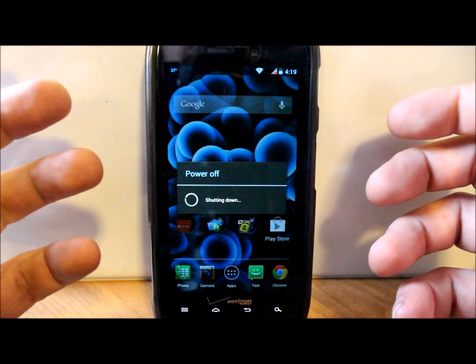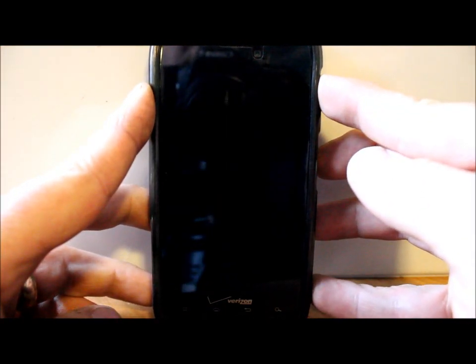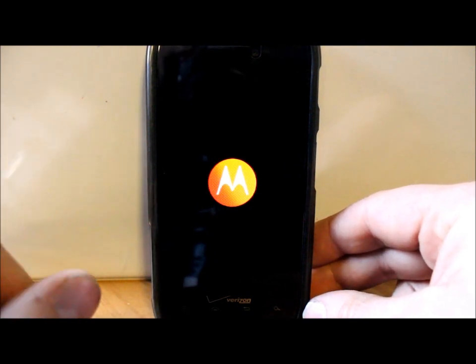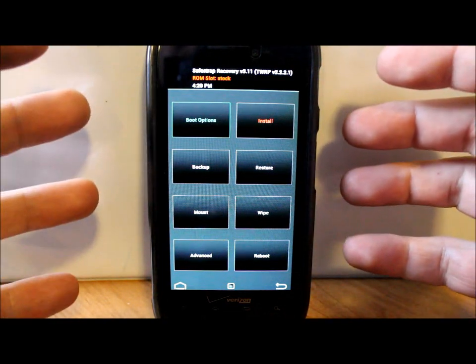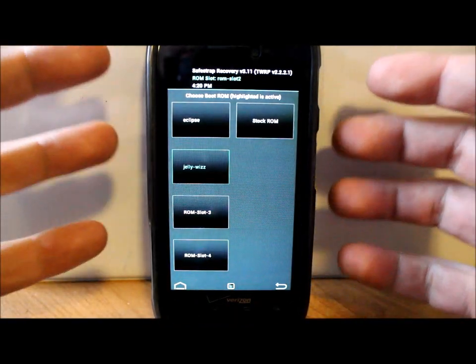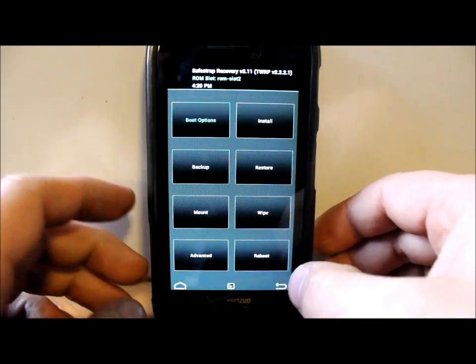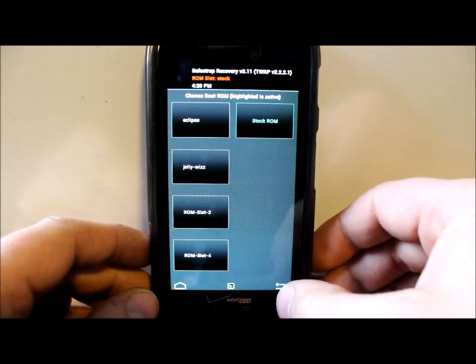Shut down the phone — if you have a custom ROM or whatever, make sure you shut down — and we're going to get back into SafeStrap recovery. Power up, and if you've installed SafeStrap you should know how to use these menus. Hit your menu button at the bottom and enter SafeStrap. If you're on a custom ROM, say ROM Slot 2 is enabled, go to boot options, select Stock, and activate it. Now you're set up on the stock ROM slot.